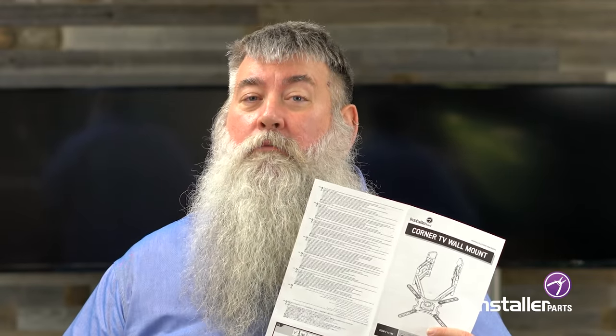All in all, this project should only take you about 30 to 45 minutes. Today we talked about how to do the installation to wood studs inside the walls. Should you have masonry or brick, you can refer to the instructions that are in the box. I'm Robert Jones for Installer Parts — subscribe for more videos.